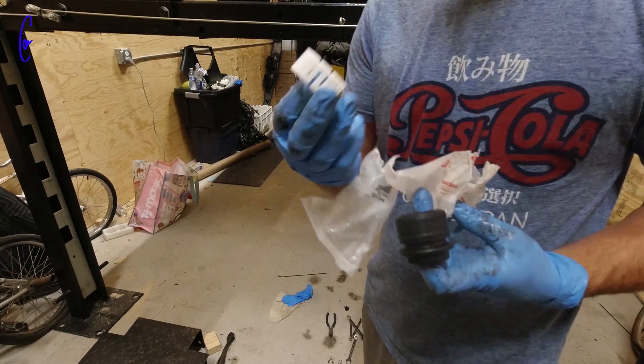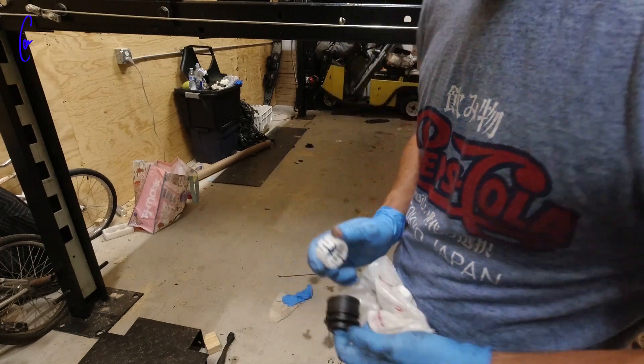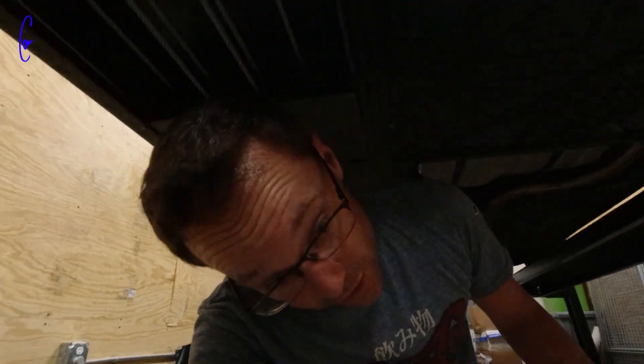I got the new boot. We're gonna take this stuff home because I don't have my angle grinder here, which sucks because I could totally knock this out tonight.